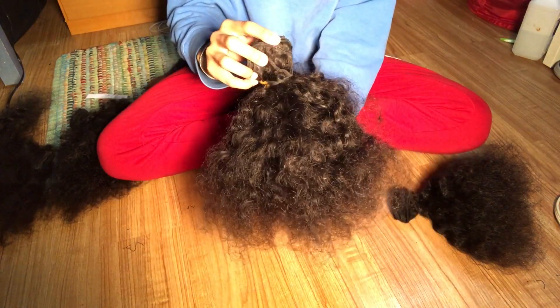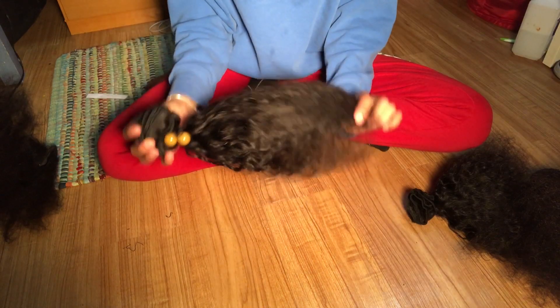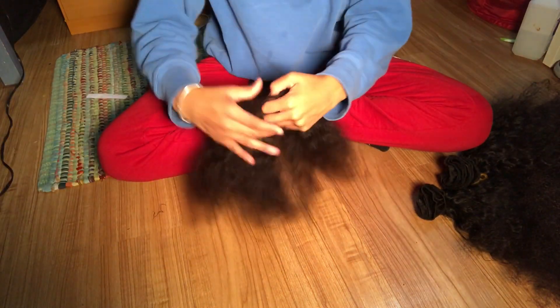As you can see it's still very curly. I only had this hair in for a month but it still looks good.